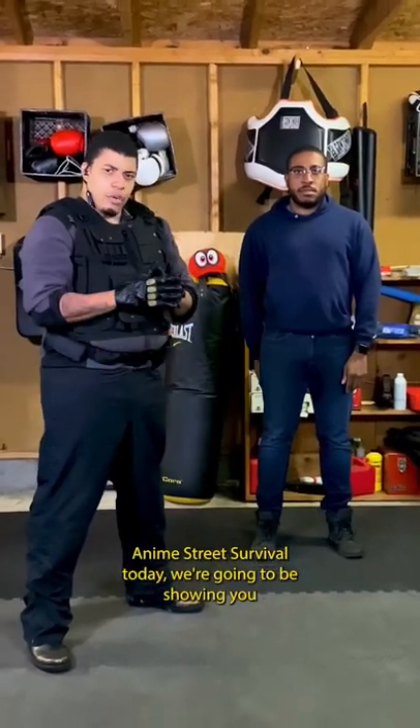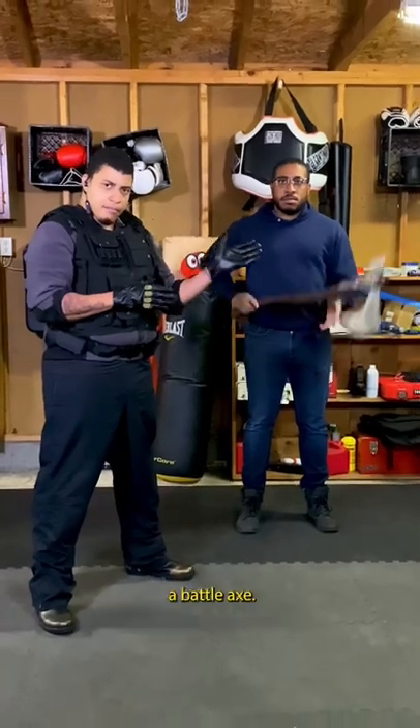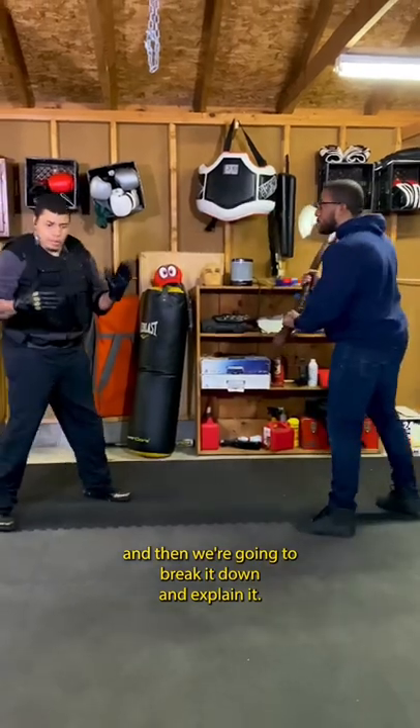Anime Street Survival. Today we're going to be showing you defense against a very common street fighting scenario — defense against a battle axe. My assistant is going to help me demonstrate the technique, and then we're going to break it down and explain it.